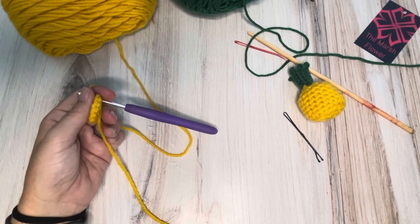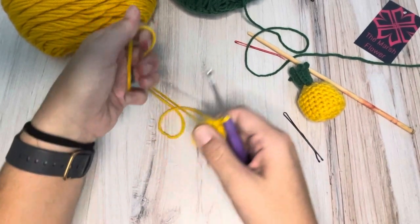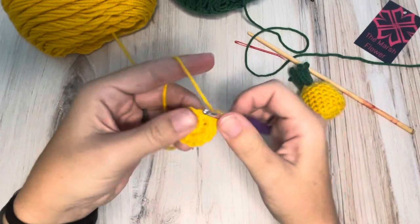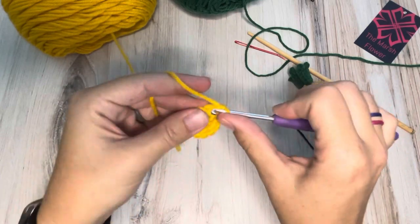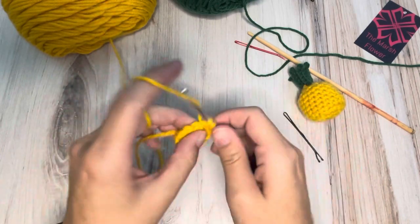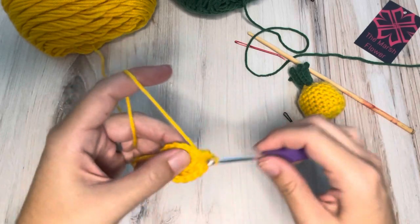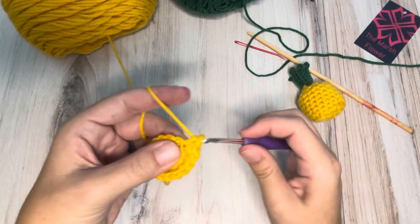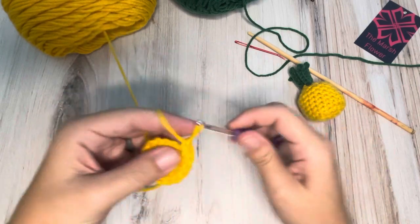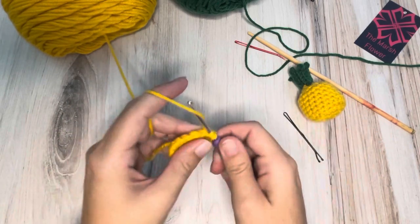For my next row we're going to do another increase row. So we'll be going out to 18 — an increase and then a single crochet. So there's one and two, three, four, five, six, seven, eight, nine, ten, eleven, twelve, thirteen, fourteen, fifteen, sixteen, seventeen, and then eighteen.